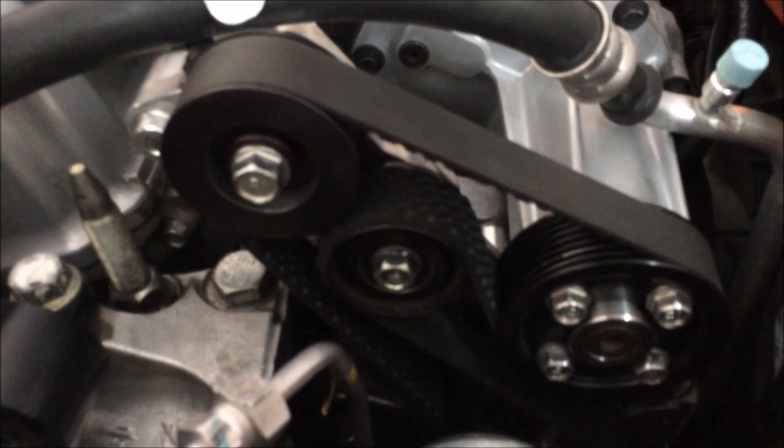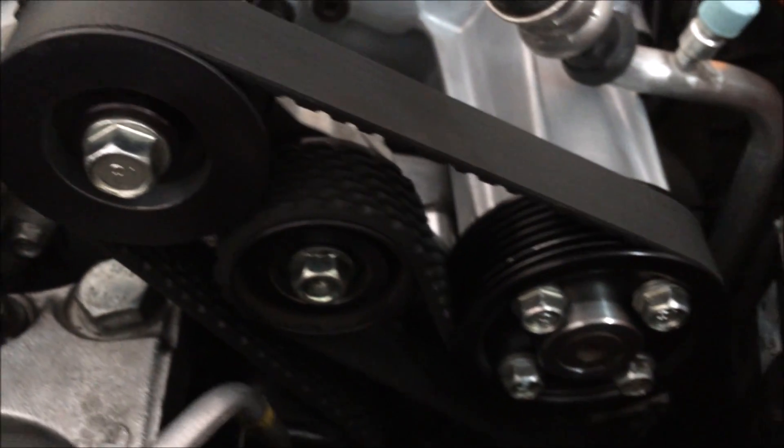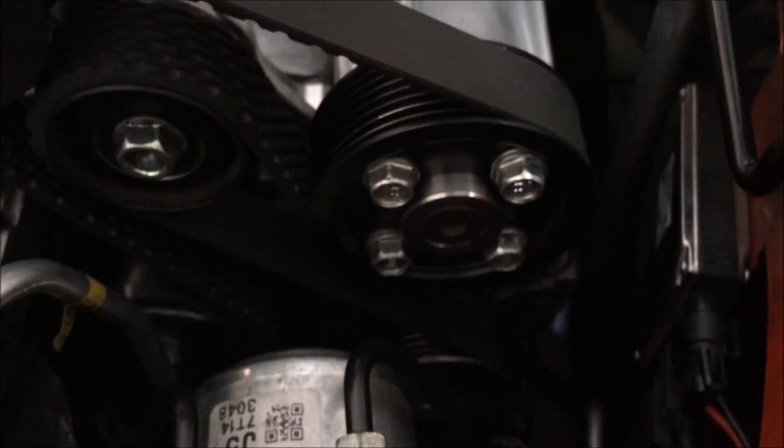Here are the pulleys — the clearance is really good. No issues with the belt or the pulleys.